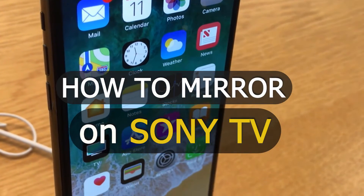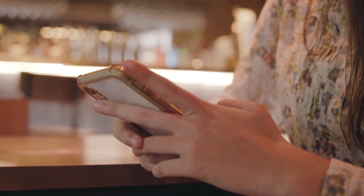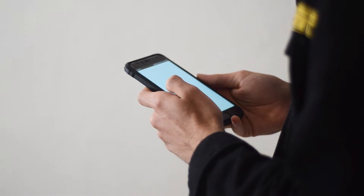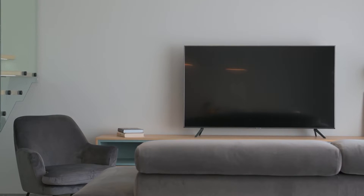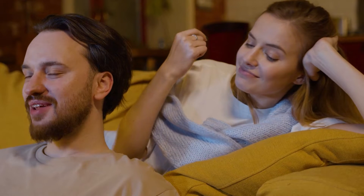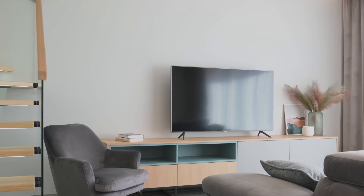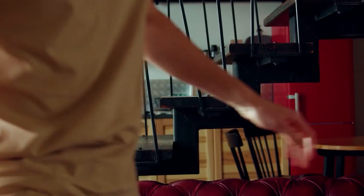In today's tech video, I'm going to show you how you can connect your iPhone and your Android on your Sony Smart TV. I'll show you a few different ways to do this with your iPhone, and then how to do it with an Android device. We're going to mirror your iPhone to your TV wirelessly, without any adapters or wires. The method I'll show you works on both older and newer model TVs, using two simple devices: a Roku device and an Amazon Fire Stick.